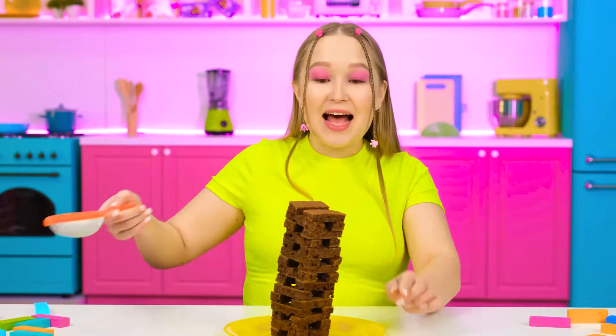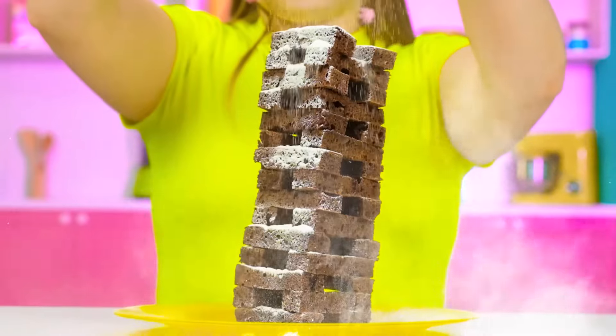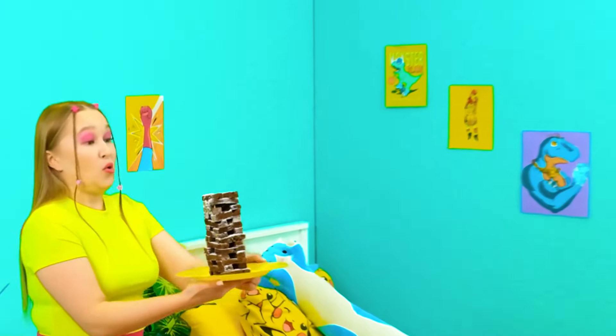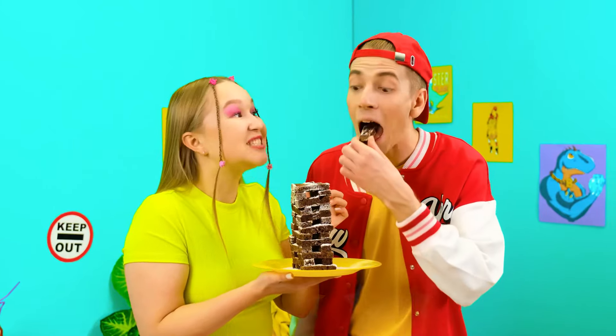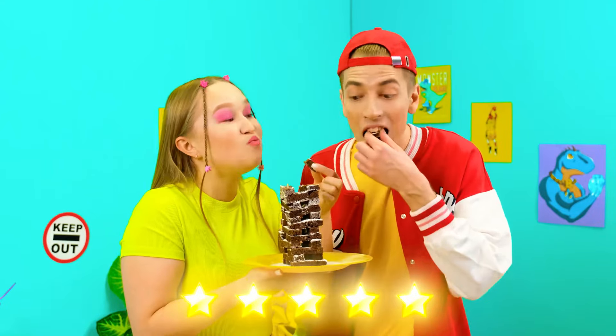Wait! We need some powdered sugar on top of everything! That's a heavy one! This is so cool! Alex, where are you? There you are! I brought you some edible biscuit Jenga — and there's Nutella! You're gonna love it! With Nutella? This is so good! Five out of five! I want more! It's great!